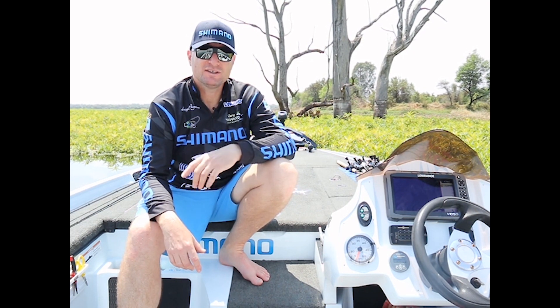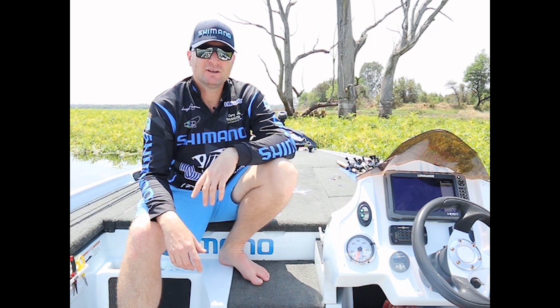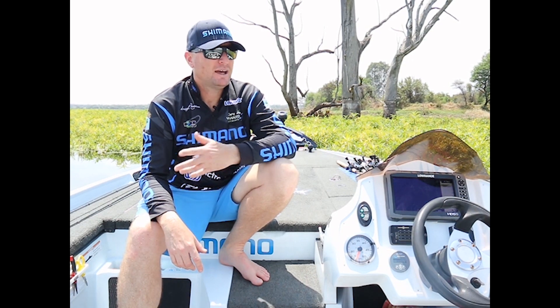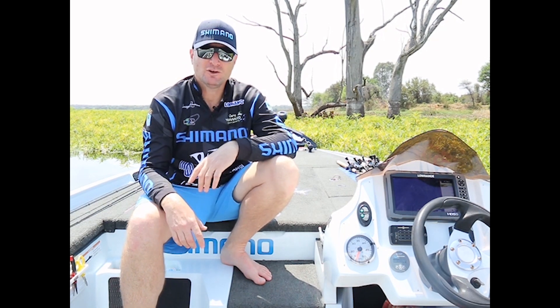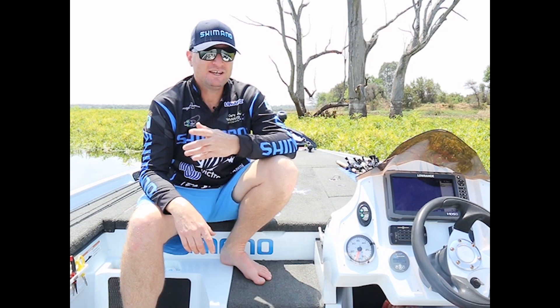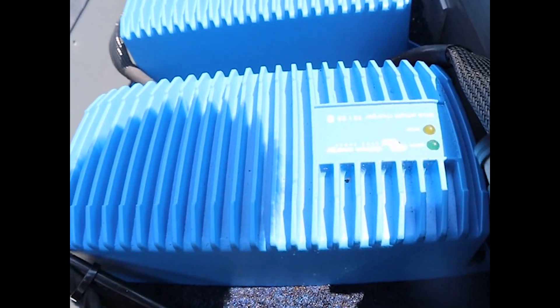I'm running three batteries at the back: a 24-volt system with a 110 amp-hour battery, and then an individual 12-volt system running my outboard and electronics. To charge them, I use the BlueSmart 25-amp chargers — I'm running three of them at the back of the boat so each battery has its own dedicated charging system.